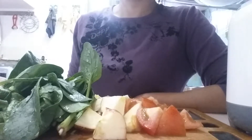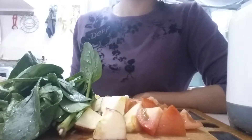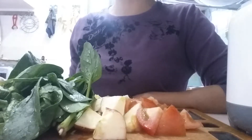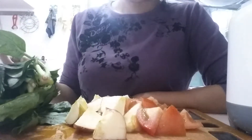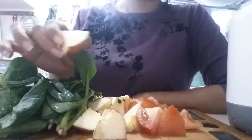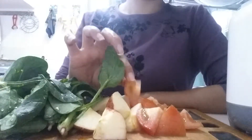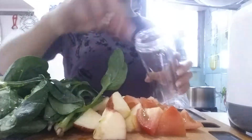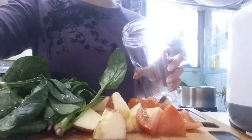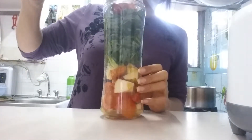Hello, good morning! Hi everyone. So today I'm going to make a fresh smoothie juice. The ingredients are spinach, apple, and tomato — all fresh. Let's start! I'm going to add half a cup of water.